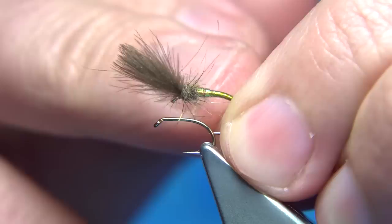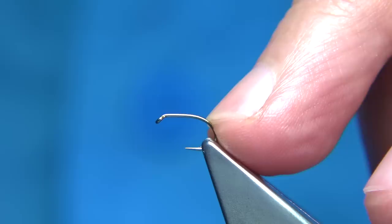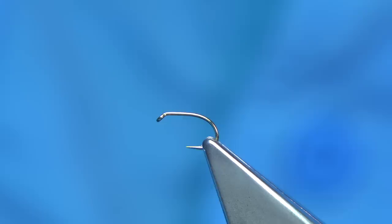This one here is a size 12 — it's a short-shank special, so the body is equivalent to a 14 and the gape is equivalent to a size 12. This one is a size 14, and you can see the shank is equivalent to a size 16, so it's a wee bit smaller.